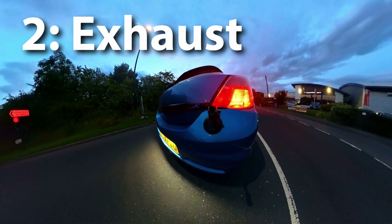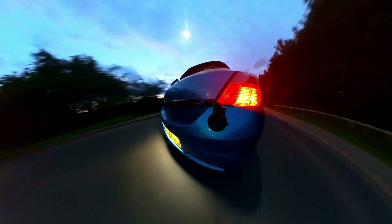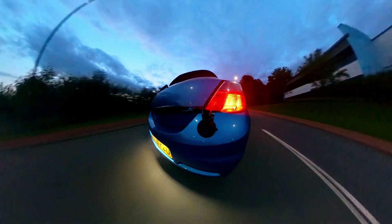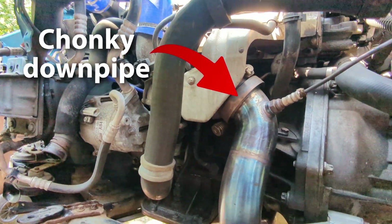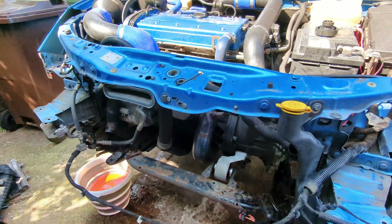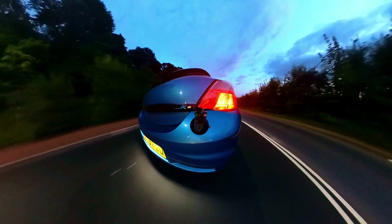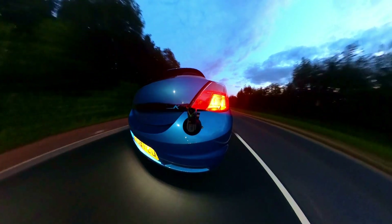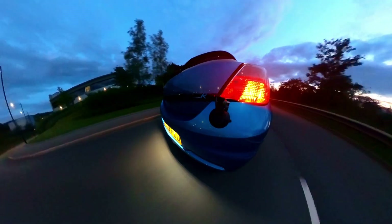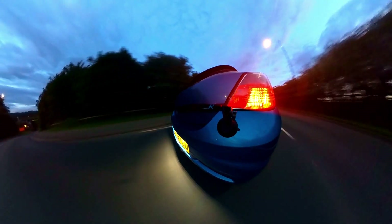Before you go and throw a map on your stock VXR though, there are some easy performance gains to be had. If you fit a full 2.75 inch or 3 inch exhaust with a pre-cat delete and a sports cat, or even a main cat delete as well before tuning, you could see over 280 horsepower and 320 pounds feet of torque. Fitting a cheap panel filter is also a pretty good idea at this point. This is what most tuners would call stage 2, and it's a really good price to performance ratio since you're not spending thousands of pounds but you're gaining a decent bit of power.